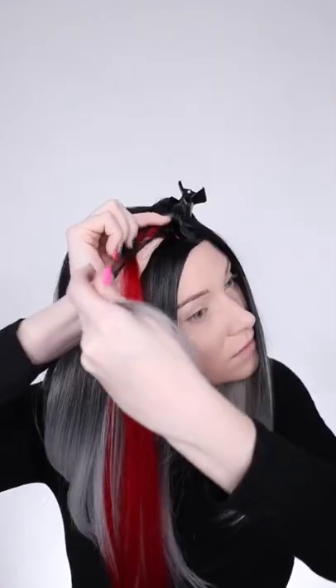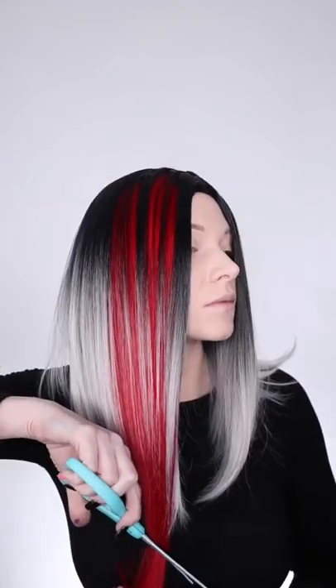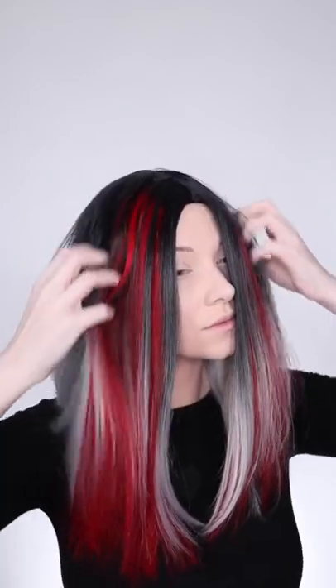I actually couldn't get over it for two days — I'm actually still not over it, to be honest. It was easy to use, and as a bonus, Splat is also vegan and cruelty-free. I then added my tape extensions, cut them, and voila.